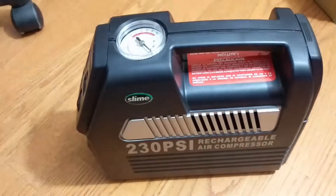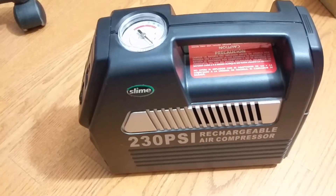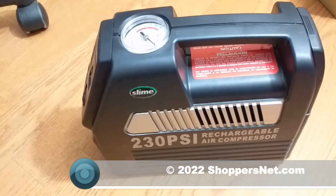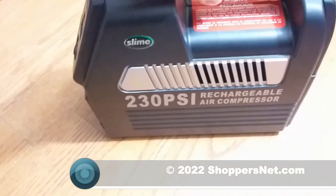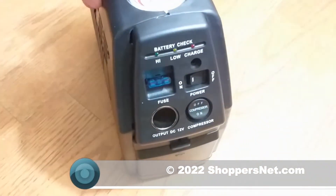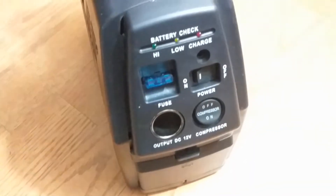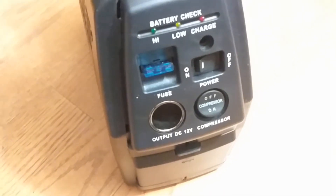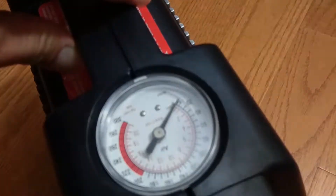Hello ShoppersNet viewers, welcome. This video will be fixing a rechargeable air compressor — in this case the Slime 230 PSI air compressor that we've had for years. We've used it to put air not only in our tires but also our toys, and now we notice that the battery check light does not hold a charge — it says low even if we try charging it up with the AC adapter.